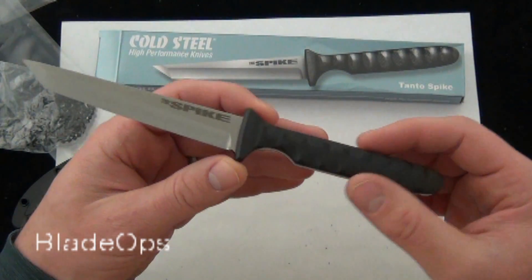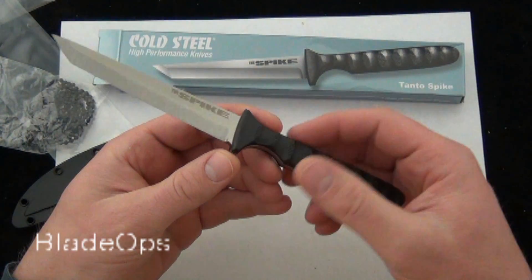This could be used as a tactical blade, self-defense, backup blade, but also as a utility blade.